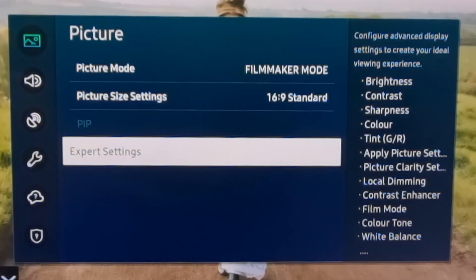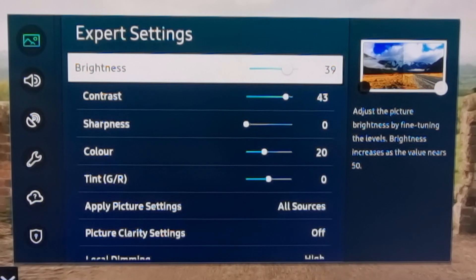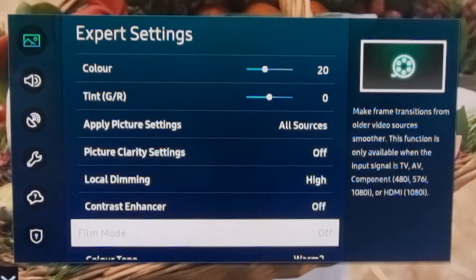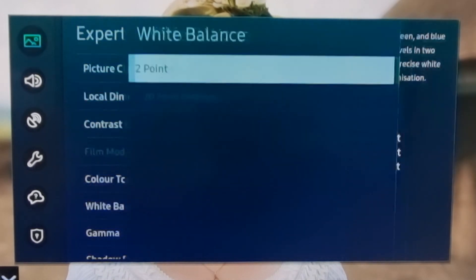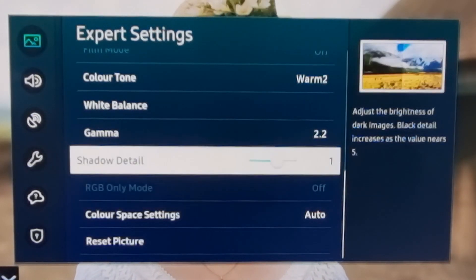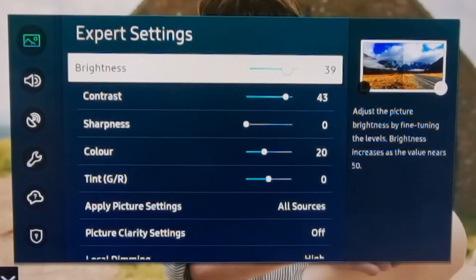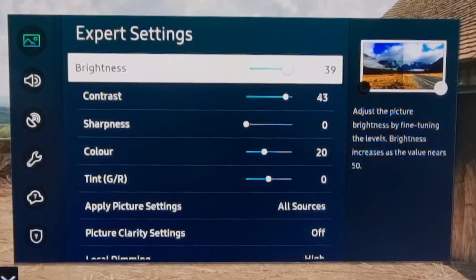In expert settings: brightness is at 39, contrast is at 43, sharpness is at 0, color at 20, tint at 0 — applied to all sources. Picture clarity settings set to off, local dimming set to high, contrast enhancer set to off, film mode is off by default, color tone is warm to white balance — two point, automatic. Gamma 2.2, shadow plus one, color space settings set to auto. I've found these settings pleasing across a variety of content including video streaming, Blu-rays, 4K Blu-rays, and anything from standard def to HD, 4K and beyond.